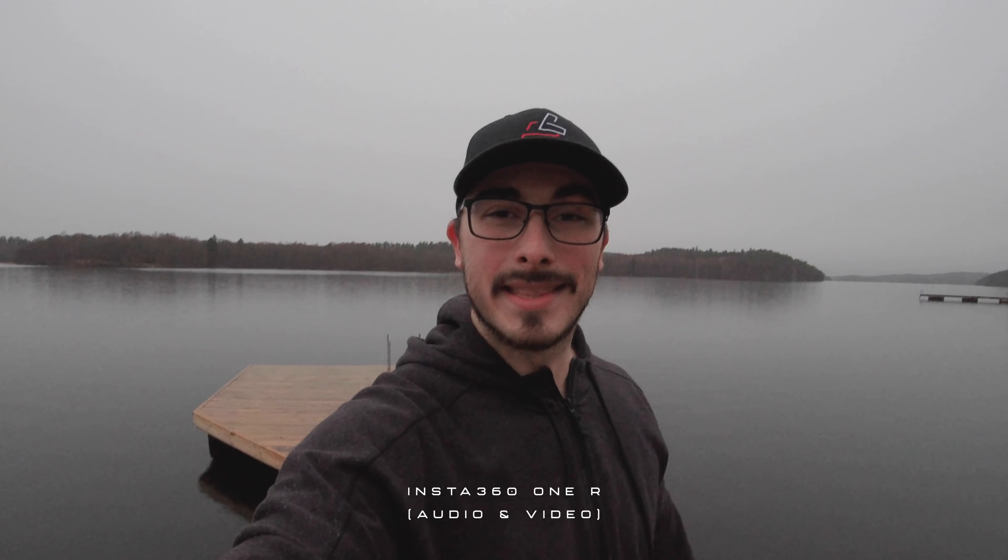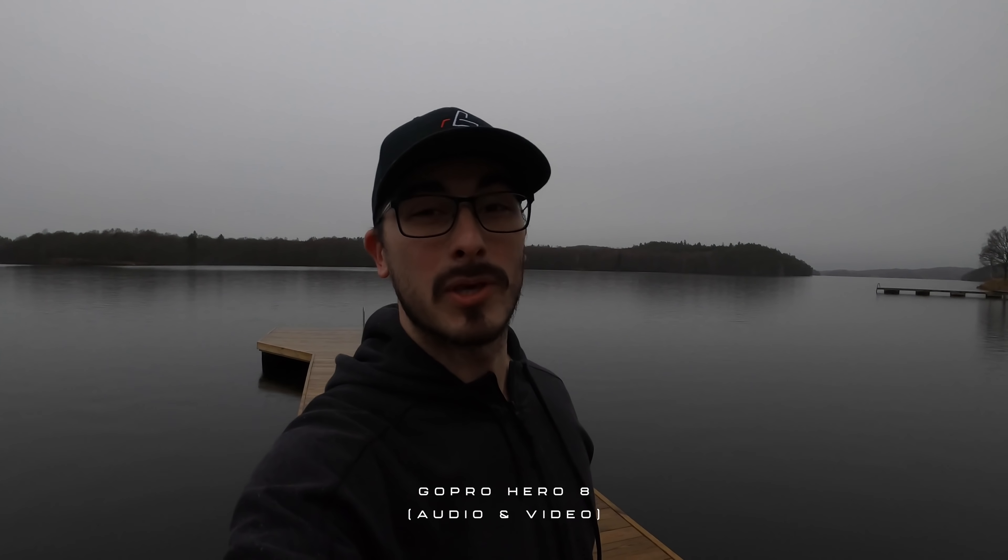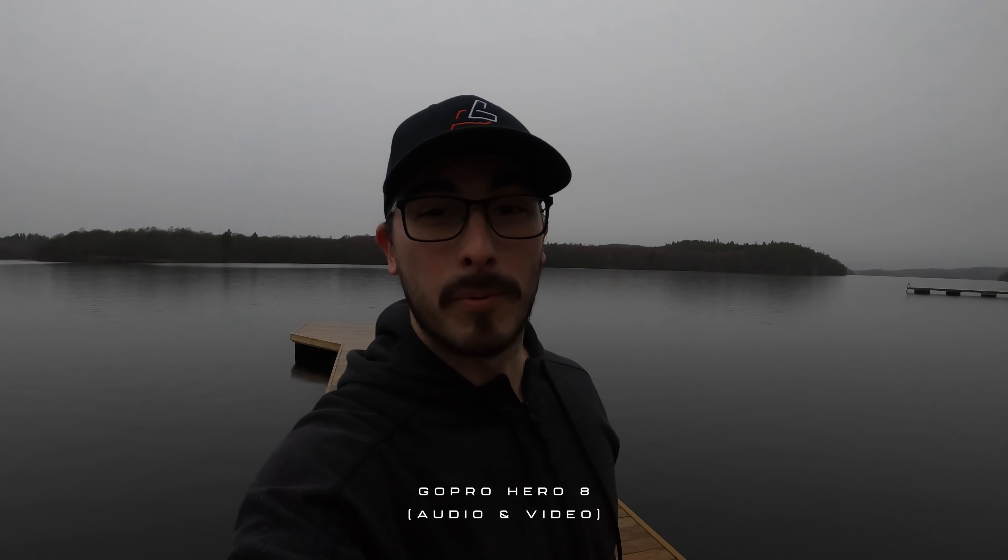Let's see which of these cameras has the best audio. This is what the audio sounds like in the DJI Osmo Action. And this is exactly what the audio sounds like in the Insta360 ONE R. And this is what the audio sounds like in the GoPro Hero 8.